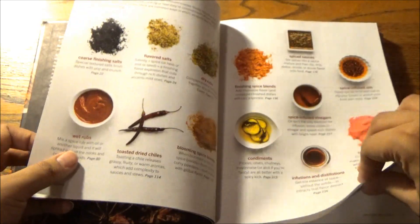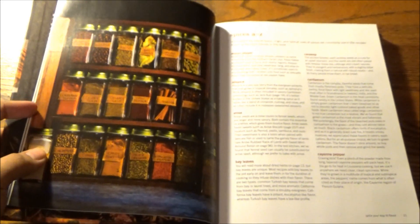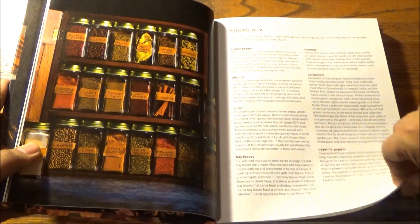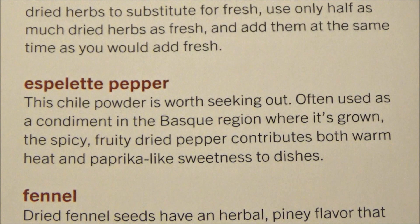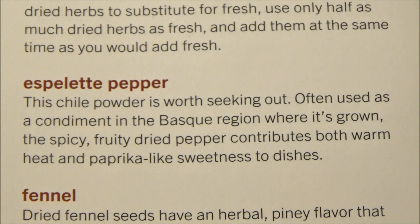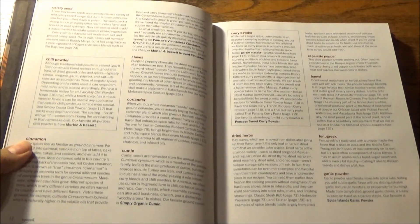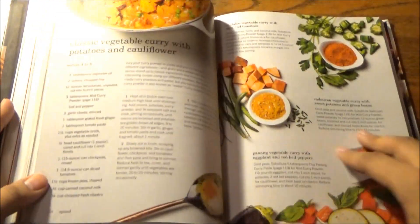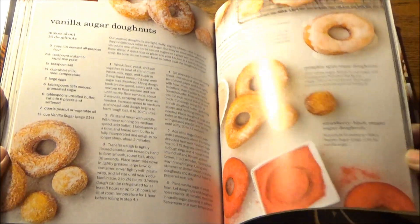There is a complete guide to spices in alphabetical order, A to Z, covering the overall flavor, origin, and typical uses of spices that ATK commonly uses in recipes, as well as the spice blends in this book. That chili pepper is called Espelette — often used as a condiment in the Basque region where it's grown. The spicy, fruity dried pepper contributes both warm heat and paprika-like sweetness to dishes. We also have fennel, garlic powder, cumin, celery seed, cloves, chili powder, and curry powder — the list goes on. So do the recipes — a wide variety of well-rounded recipes, bold flavors, mostly simple enough for a weeknight yet dazzling enough for a weekend.